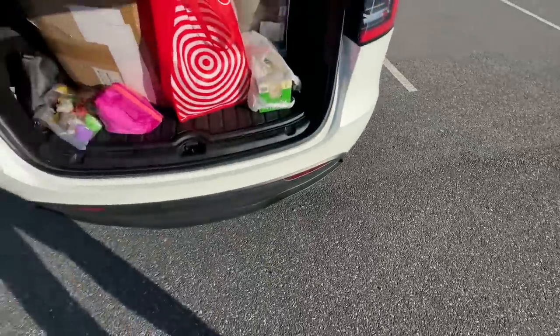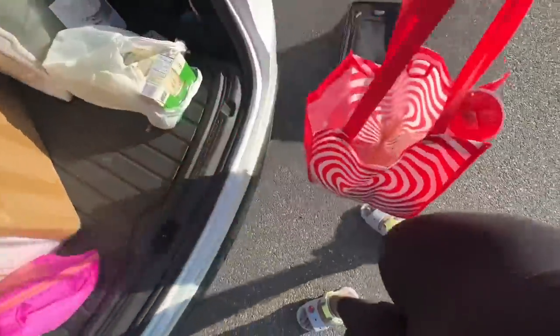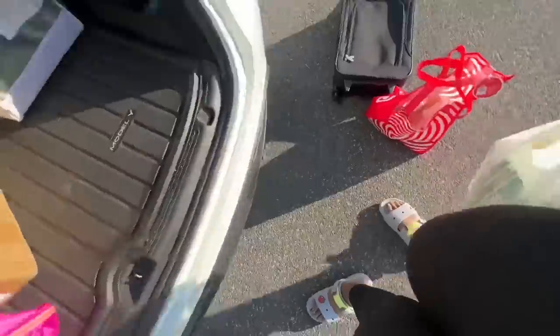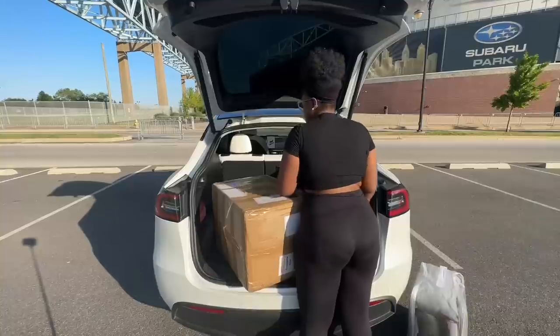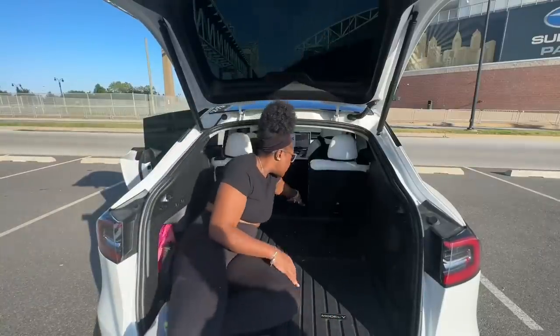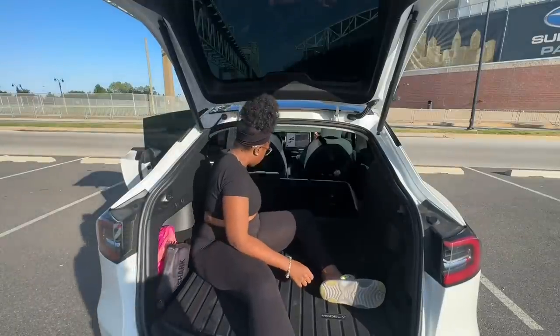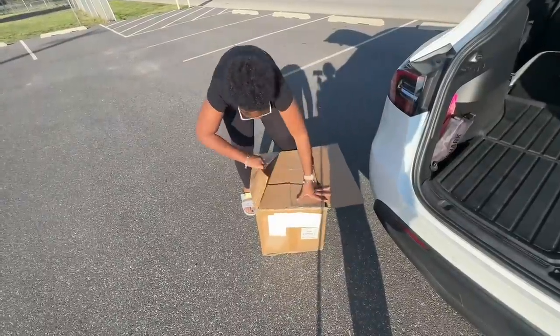Hey guys, I'm back with another video! As you can see by the title, we will be sleeping in my car today. I had so much stuff to bring from my house to the trunk. This video was super exciting — I just cannot believe that I have a Tesla and that I can literally sleep in it. We put a whole mattress inside my trunk!